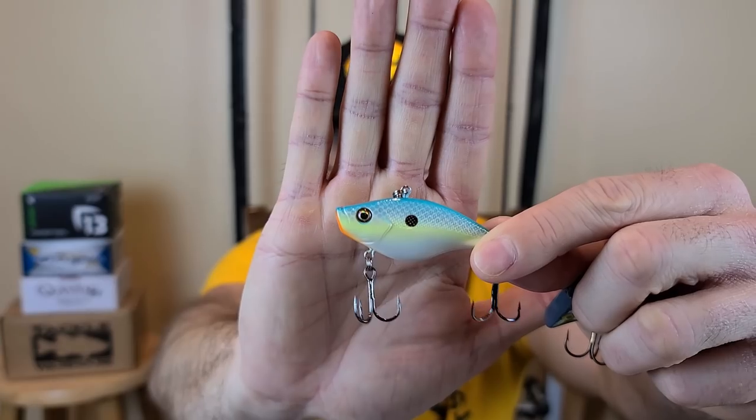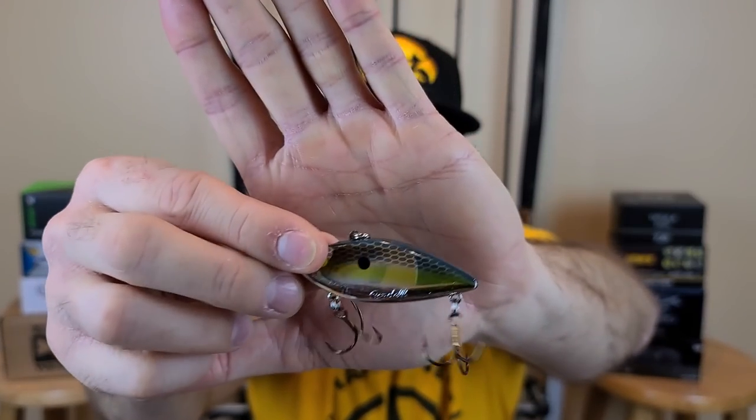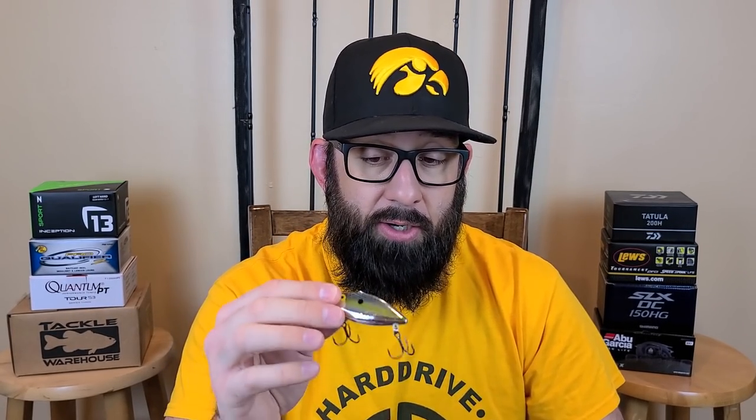For colors, red is killer — I didn't believe it until the past few years, but that red Booyah One Knocker does great, and the Berkeley War Pig red crawlers are awesome to mimic that red craw early in spring. I also love a white shad color — sexy shad, chrome, or gold. The Cotton Cordel Spot is one of the most underrated lipless crankbaits; they're cheap, like a dollar or two, and they work. Get one in silver or gold.